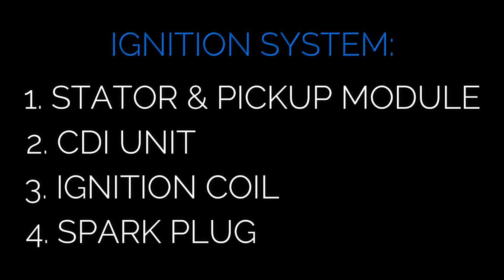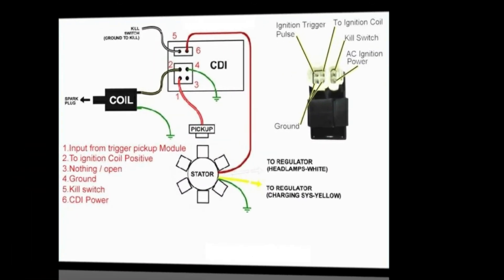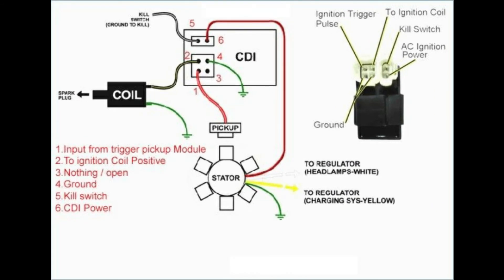To start diagnosing your ignition system, we're going to need to do each of these steps in order. Up on the screen here is the basic GY6 ignition diagram. Although there are lots of different models for GY6, every single one of these engines is going to run on pretty much the same basic wiring schematic. The first step for troubleshooting is to bypass all your switches and your safety switches, because a common cause of no spark is a defective ignition or kill switch. So before we get started, let's bypass these switches.